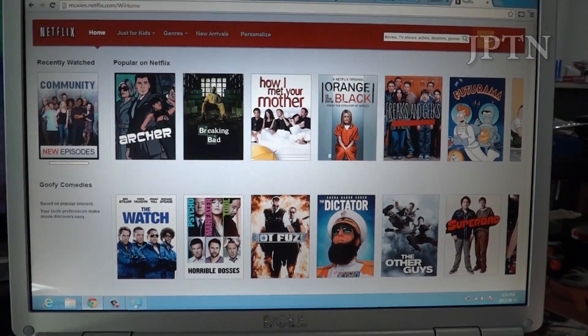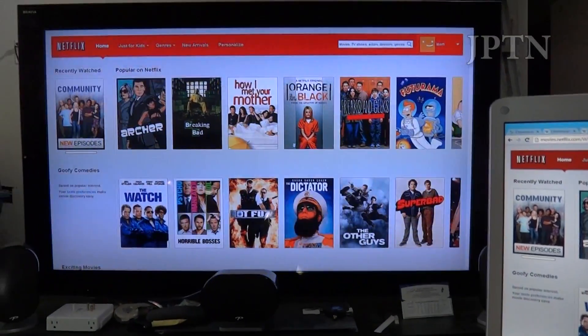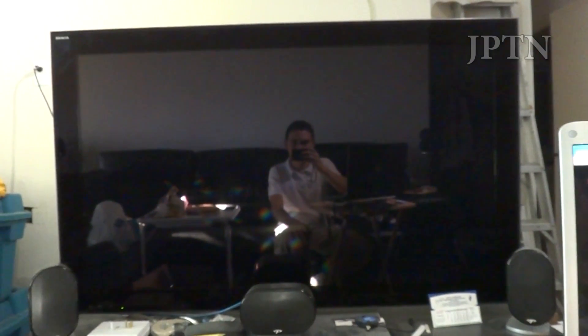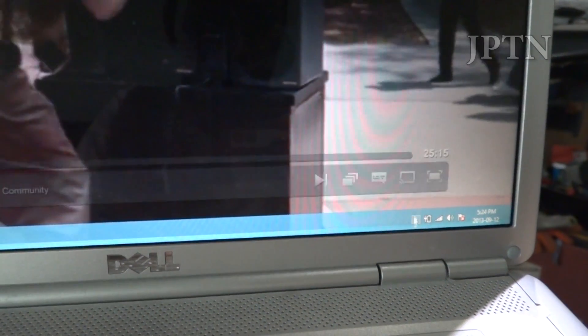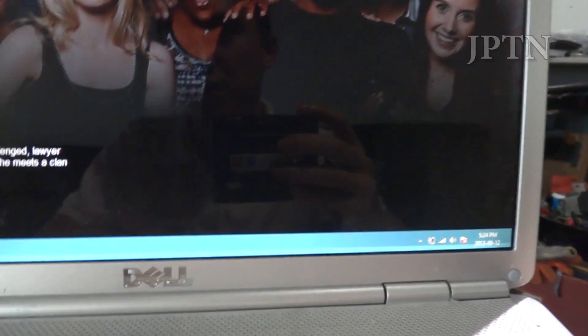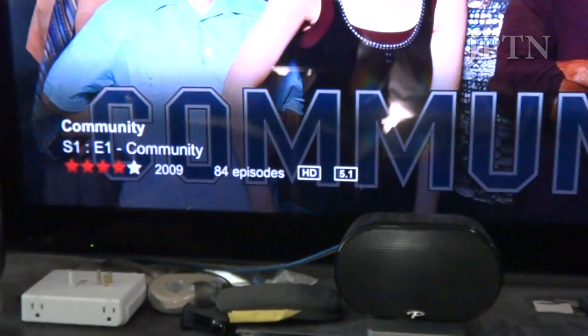Next up, I want to show Netflix streaming. If you bought your Chromecast early enough, it did come with three months of free Netflix. I'm just going to cast the Netflix page itself, and once you choose an actual video it'll stream directly to the Chromecast. When you're in an app that supports Chromecast, you'll see the cast icon and can send it directly to the Chromecast. This currently only works for YouTube, Netflix, and a few other apps listed on the Chromecast webpage. As you'll see, it does show up as HD and 5.1 surround sound.